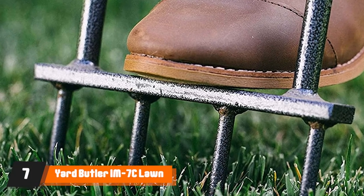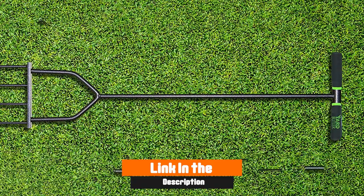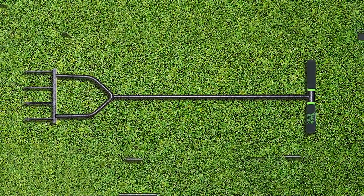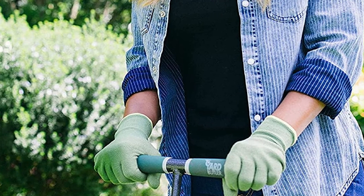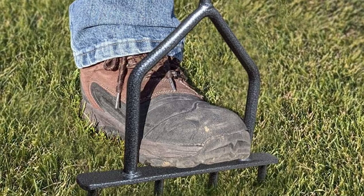Moving on to the next at number seven with Yard Butler M7 Lawn Spike Aerator. The Yard Butler M7 Lawn Spike Aerator is a sturdy and dependable aerator with more spikes than our previous entry from the same brand. With a height of 36 inches, you can comfortably use it without excessive bending. It also incorporates four hard spikes to let you loosen up compacted soil and improve aeration. One of its standout features is that it is covered with a lifetime limited warranty.